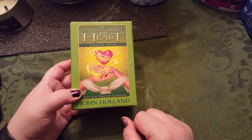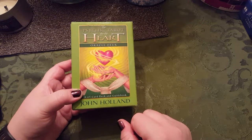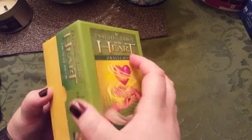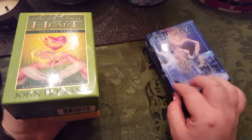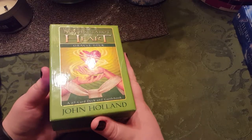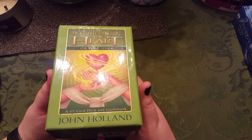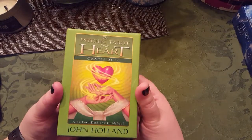If there's something that you want me to review or look at, just let me know. I have so many things I can review, but we're going to limit it to two today. I keep my cards in the boxes. You can keep them however you want. I've had a bunch of people ask me, should I keep them wrapped in fabric? There are all sorts of superstitions and traditions, but keeping my decks in their box actually saved them.